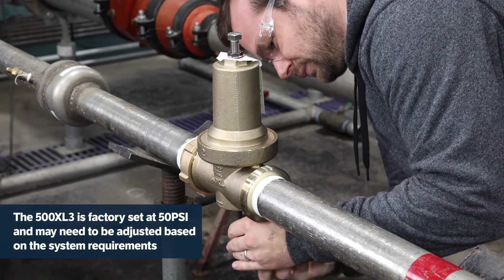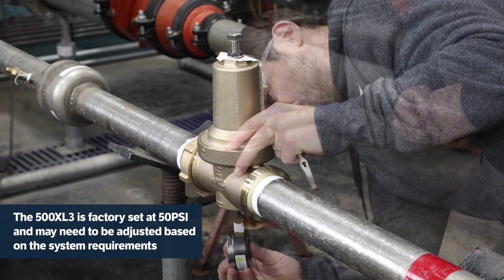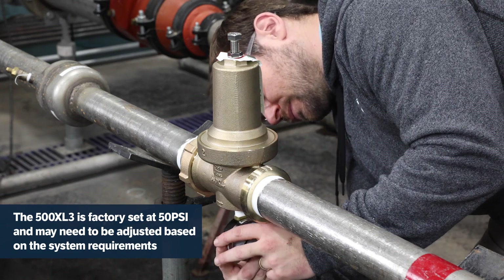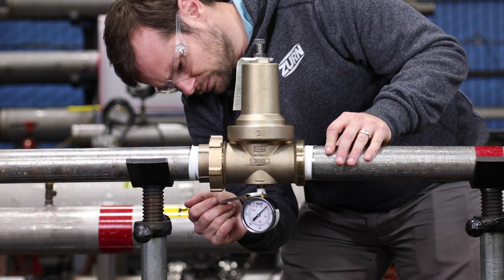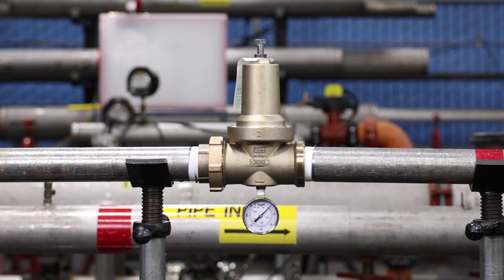The 500XL3 will come preset to reduce line pressure to approximately 50 PSI, which is suitable for many applications. Install a pressure gauge downstream of the 500XL3 for reference during installation while verifying proper function or adjusting the pressure setting.